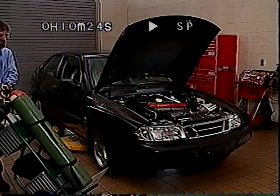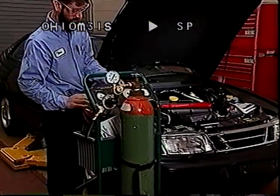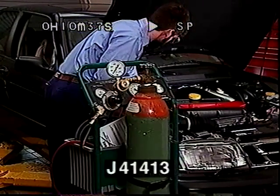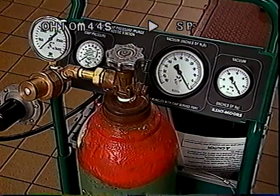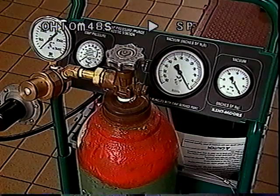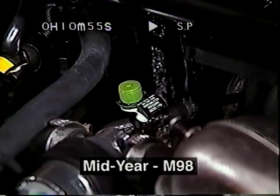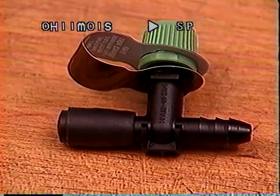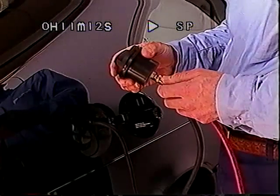Because OR-VR requires additional components, conventional leak testing methods are ineffective. For the 1998 model year, Saab is launching a new piece of equipment: the pressure purge diagnostic station J41413. This test station can be used on 1998 models to locate leaks in the OR-VR system and on earlier models to locate leaks on any EVAP system. Mid-year 1998 900 models will have a factory-installed service port, while earlier 1998 models can have a service port installed during diagnosis. For pre-1998 models, a gas cap adapter is available or a service port can be installed.